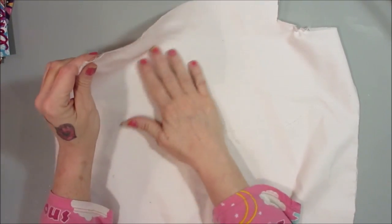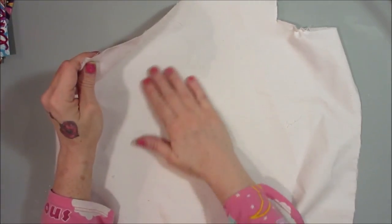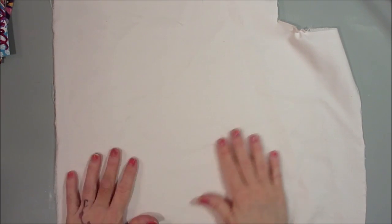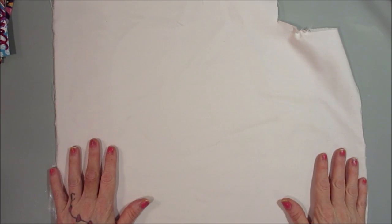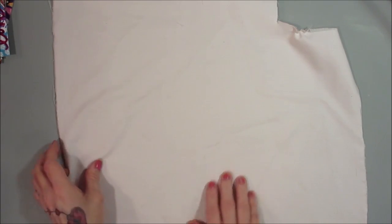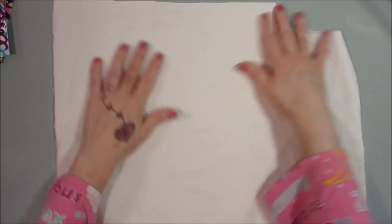I don't know exactly what kind of fabric it is, but you can use pretty much anything as long as it's not super thin. Even if it is super thin you can use it — you just might have a little bleeding underneath, so put some drop paper down.